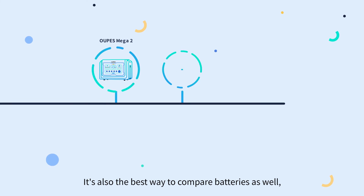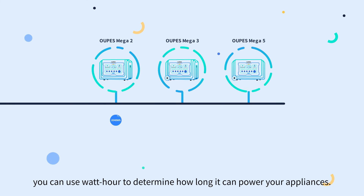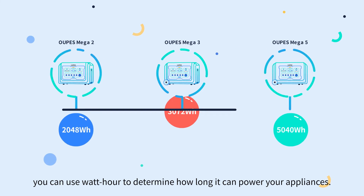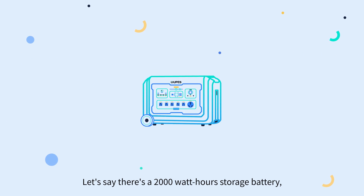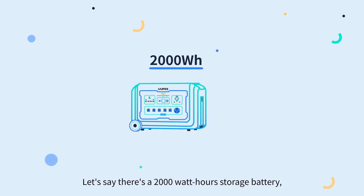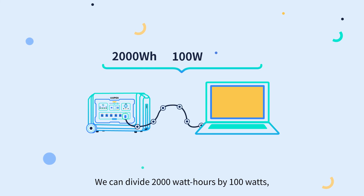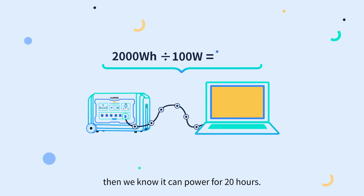Watt-hours are also the best way to compare batteries. You can use watt-hours to determine how long a battery can power your appliances. For example, a 2,000-watt-hour storage battery powering a 100-watt load appliance: divide 2,000 watt-hours by 100 watts, and you know it can power the appliance for 20 hours.